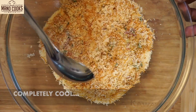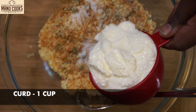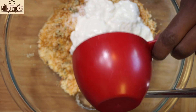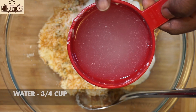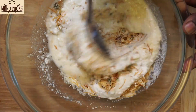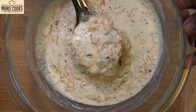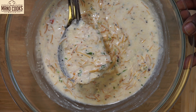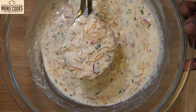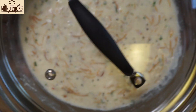Let's check the vermicelli idli mix — it has cooled down completely. To that let's add salt and 1 cup curd. Now add three-quarters cup water and mix everything very well until the curd, water, semia, and rava are all combined — the consistency should be like this. Now cover this and allow it to rest for 10 to 15 minutes.